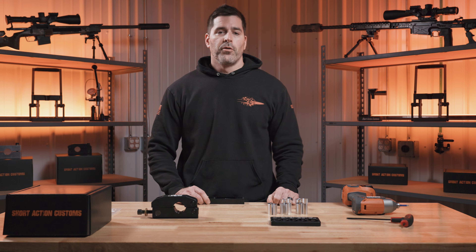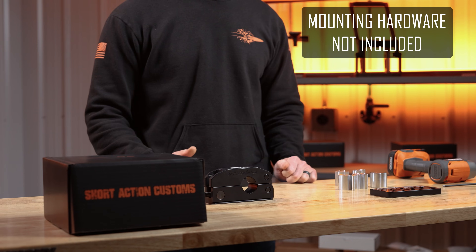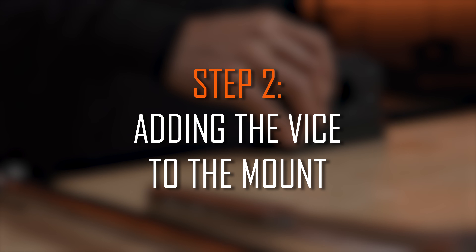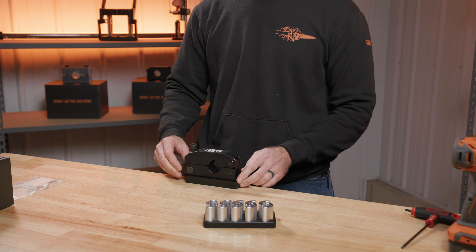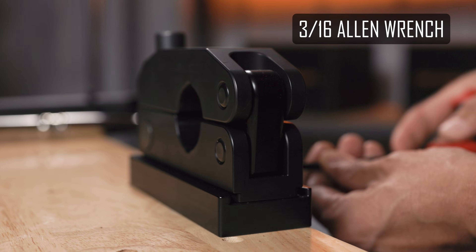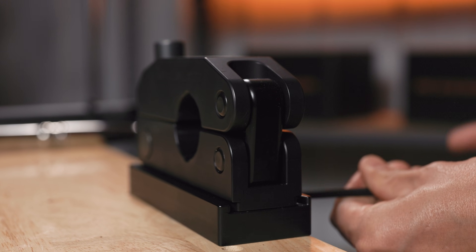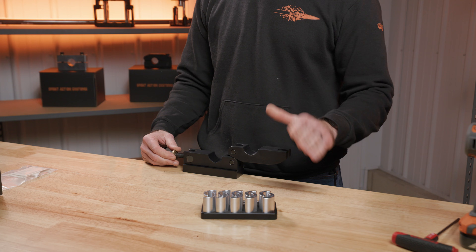Either the single bushing kit or the full barrel kit is not going to come with any mounting hardware, but you can go to any hardware store to get what you need. Now that we have our ARCA mounting base mounted properly, we're going to slide our barrel vise into the dovetail and use a 3/16 Allen wrench to snug down the two quarter-20 cap head screws. Now our barrel vise is ready for us to select the proper bushing and mount our barrel.